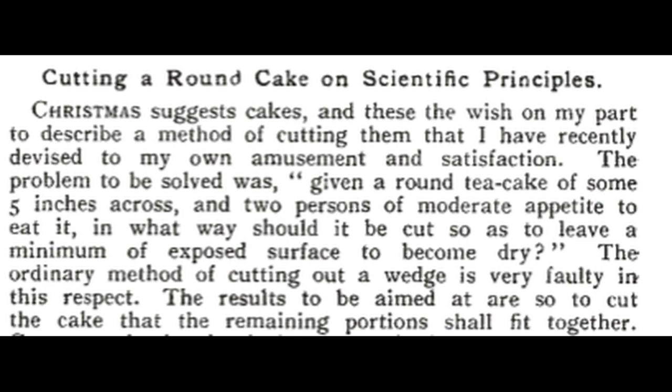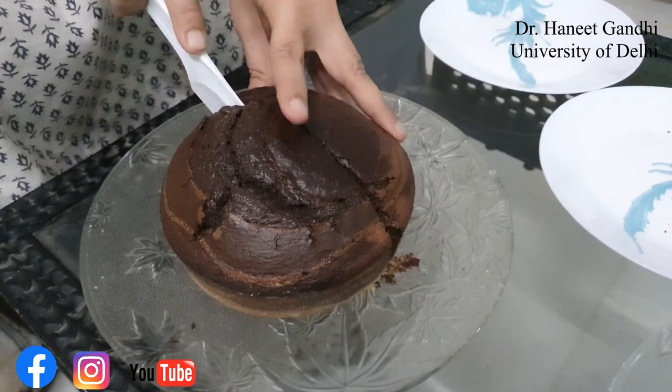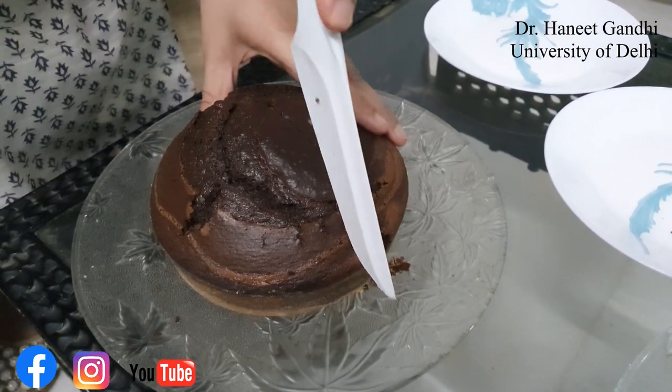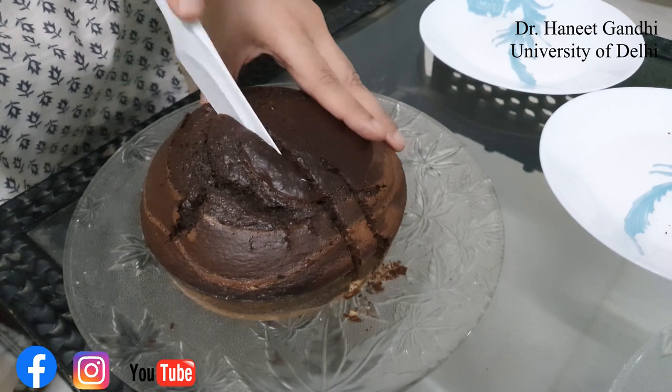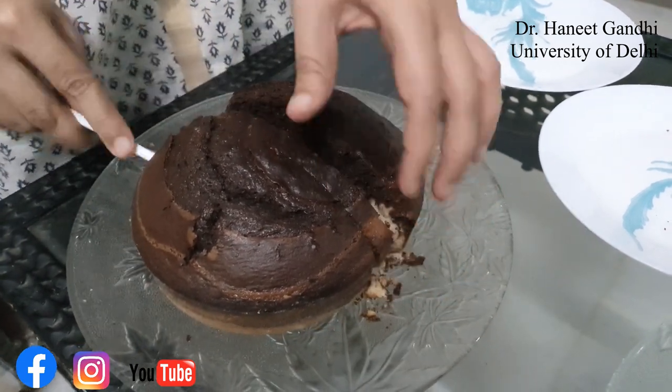He proposed another way to cut the pieces so that the remaining pieces can be co-joined to give least exposure. And this was his method. Here is my cake and I am going to slice it from one chord. Parallel to it, I slice it again. You take out the slice and eat the cake.